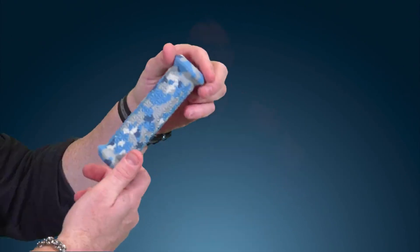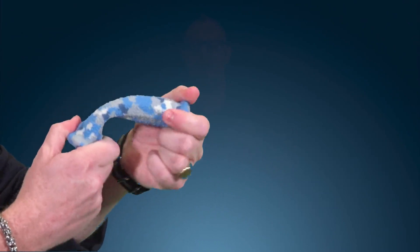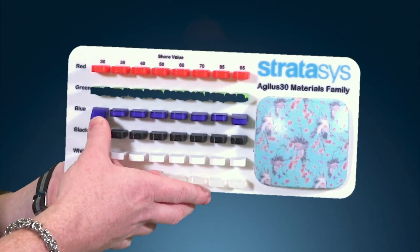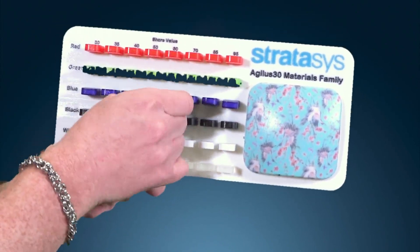To summarize, Agilus colors offers you the ability to achieve models like never before: full color, full flexibility, textured models, sharp details, fine prints — all on one tray, on one platform. Thank you for watching this video. We look forward to having you join us next time.